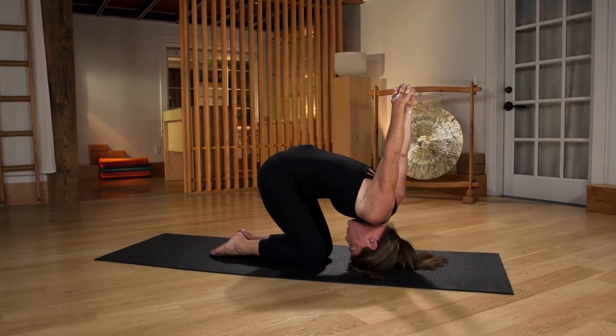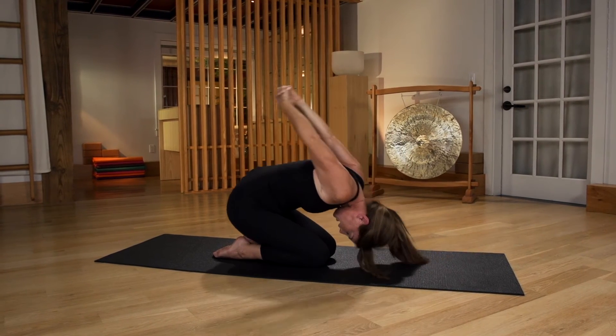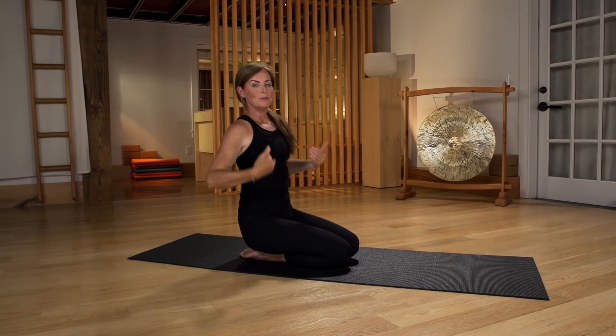Hold this for about 30 seconds, and then when you're ready to come out, bring your hips back on your heels and roll all the way up to your shoulder-hip alignment.